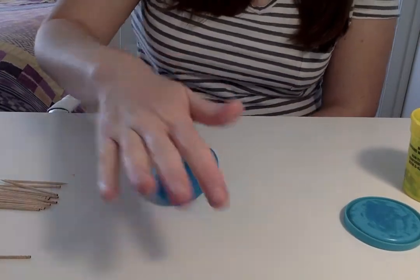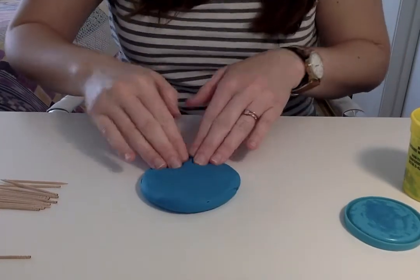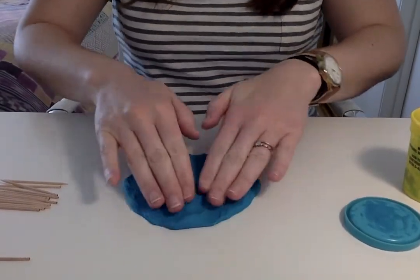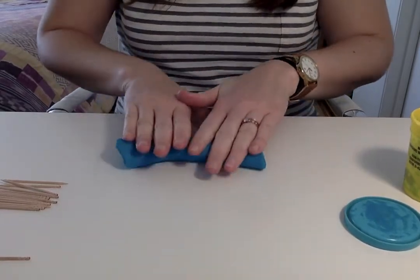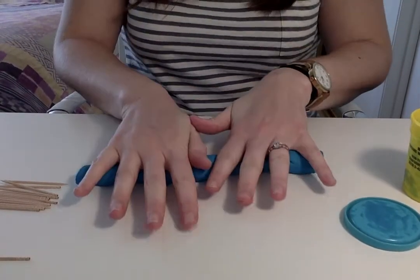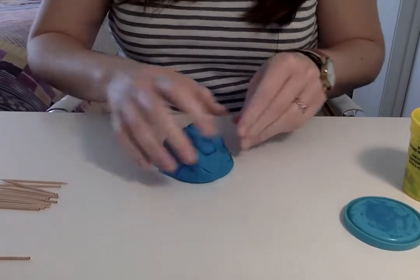Then you're going to have them squish it down on the table and they can push their fingers into it to squish it. Make it flat, and then we're going to make a worm and roll that worm out. Then put it together and squish it.